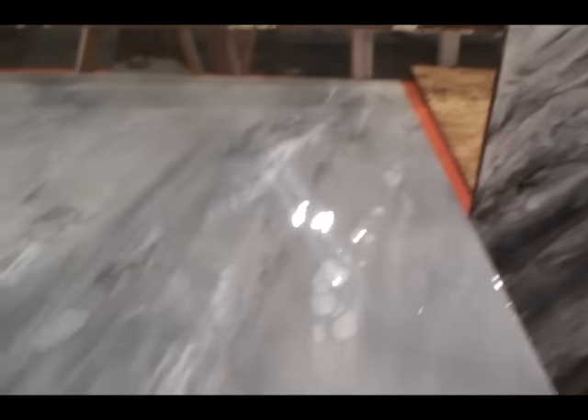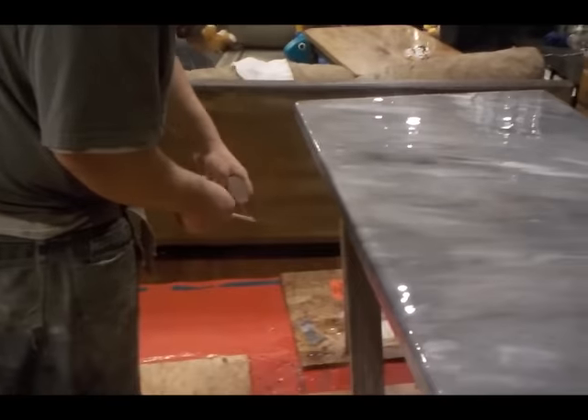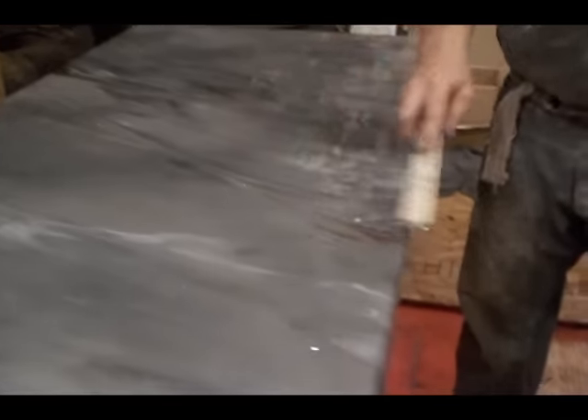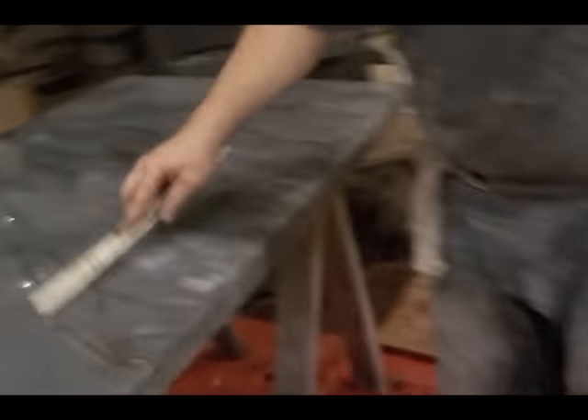We're going to put even more colors in just to make it look more fancy. I'm going to switch to a paint stick because I can control smaller lines — I don't want to put a lot of these colors in. I just spray color on the paint stick and go through, putting little lines of it in. These are just going to give it some conversation and some natural-looking veins. Don't overdo it, but if you don't like it, you can take the brush and melt it back together where it softens it.